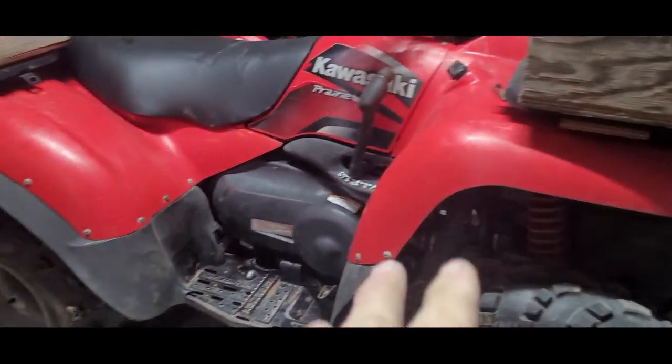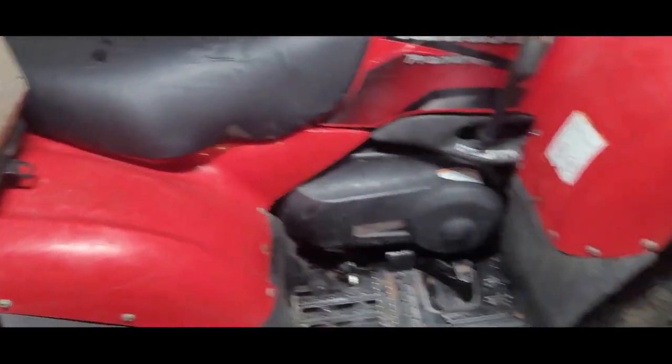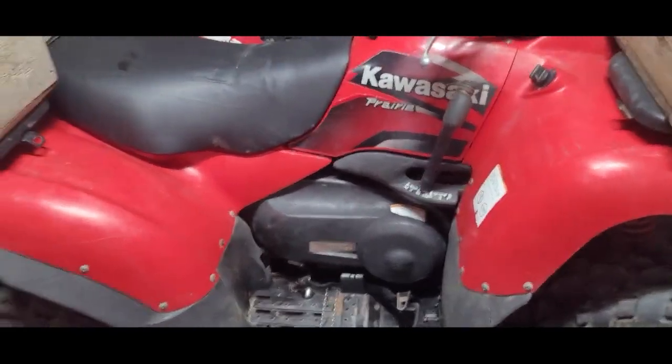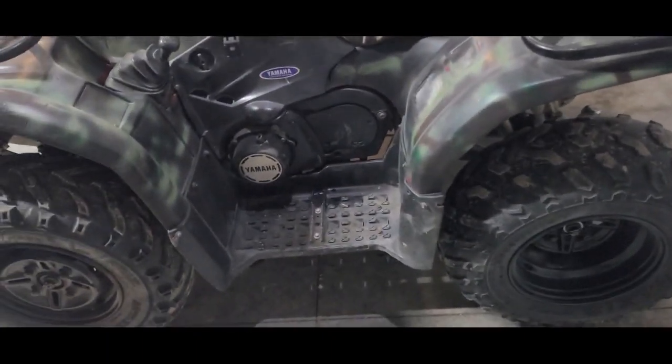Check if the plastics are in good shape — as you can see on this one, the plastics are in good shape. It's been taken care of, put in the shed, somebody loved that four-wheeler and didn't abuse it. Now this other one here is pretty rough — it's been abused a little, the plastics are beat up and patched together, but it still runs good because it's a Yamaha.